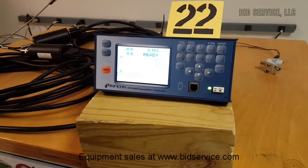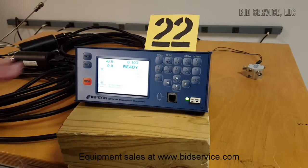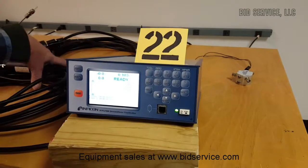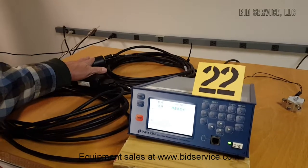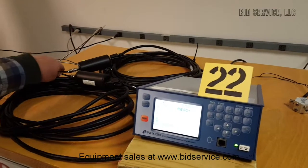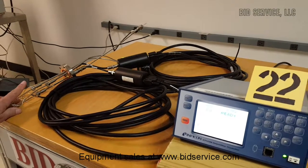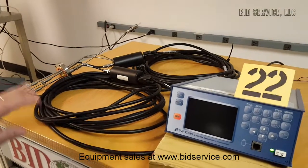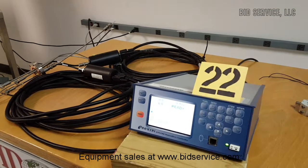This is the Inficon Deposition Controller. It comes with the controller, a set of cables (30 feet), the crystal interface units, and two six-inch BNC connectors. It does not come with the feed-through or the crystals.